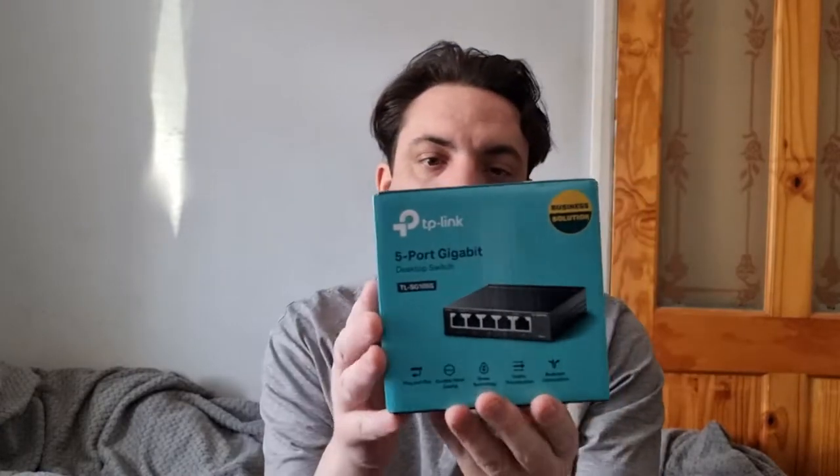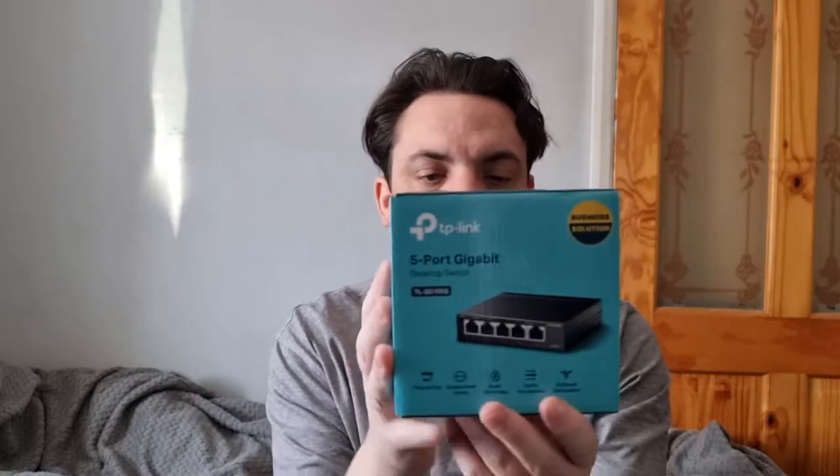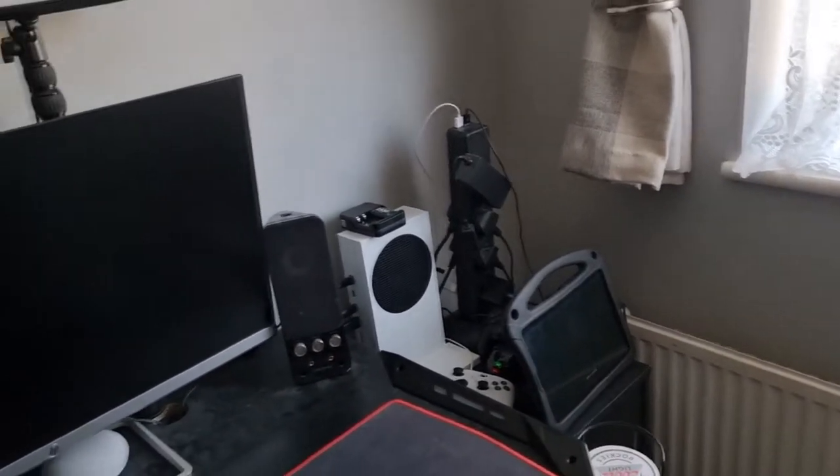Five port gigabit desktop switch. This has probably saved my life, and I'll tell you why. In this small room, the internet is not good on the WiFi. I have a smart TV, an Amazon Fire Stick, a desktop computer, and an Xbox Series S — and the WiFi is literally rubbish in this house.